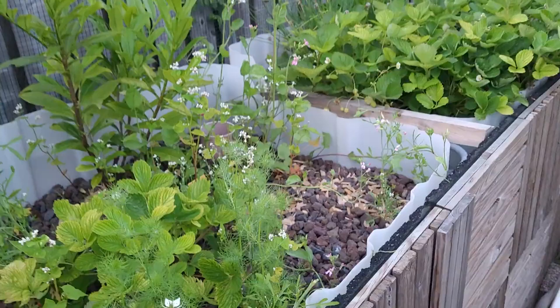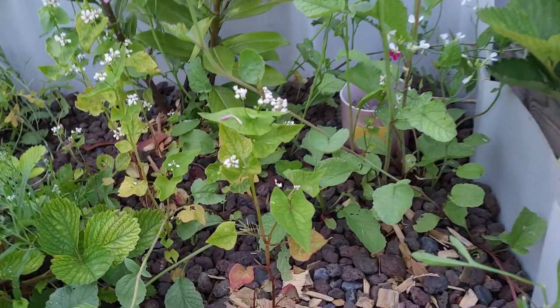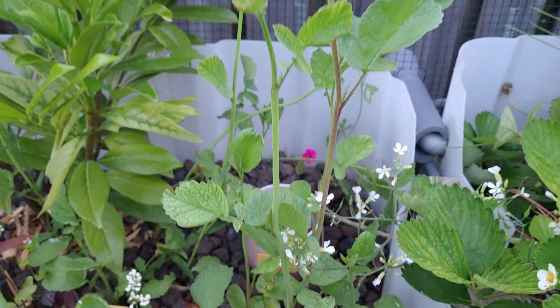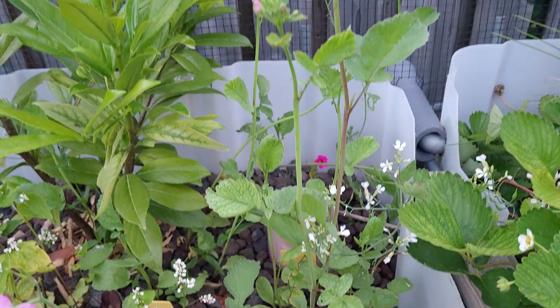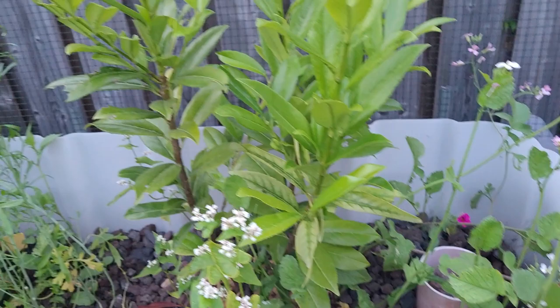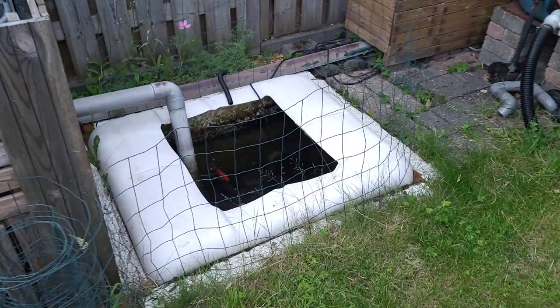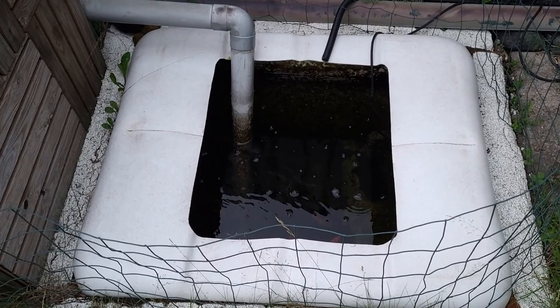There are strawberries, but they're not doing that well. Some type of dragon herb. Radish, but the radish didn't do very well — only one is doing reasonably well. The others started to flower, which is also nice, but that wasn't the purpose. Now I can collect the seeds for next year.